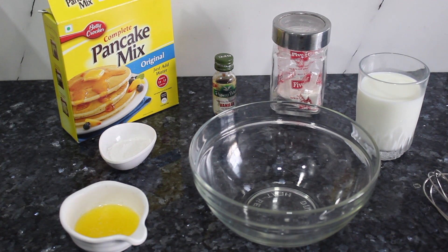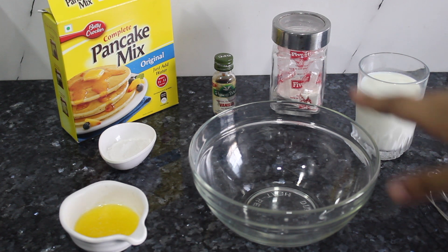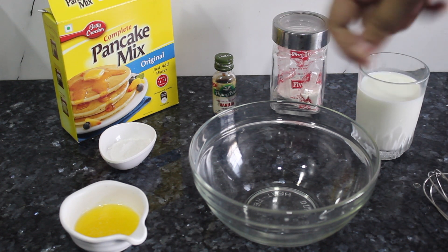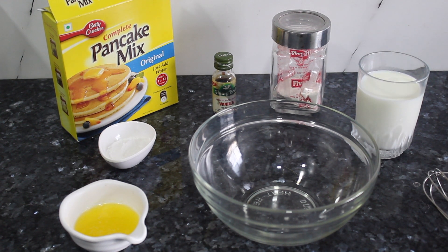Hi guys, we're making pancakes! All the ingredients that are necessary are already here. I don't make the pancake with maida and all — I have the premix already ready with me, so let's get started.